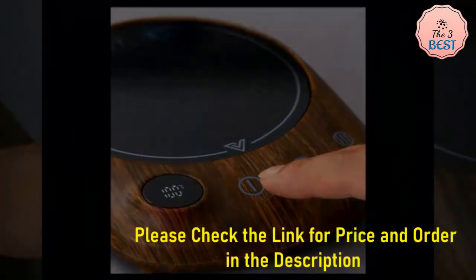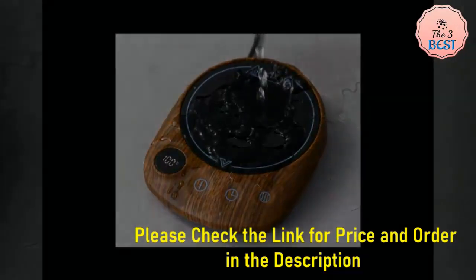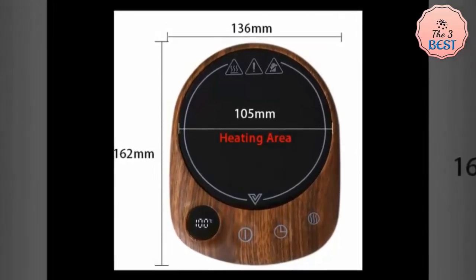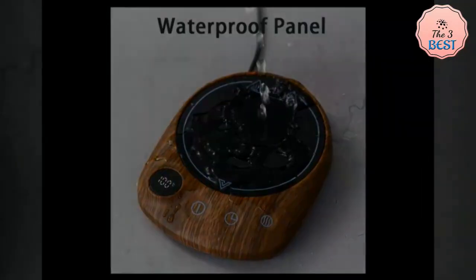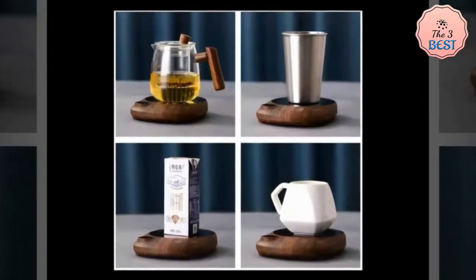One of the notable features of this electric beverage heating plate is the automatic shut-off capability. This safety mechanism activates after a predetermined time without use or when the timer cycle is complete, thereby reducing the risk of overheating and providing peace of mind for distracted or busy users. This function emphasizes the product's design for both convenience and safety.